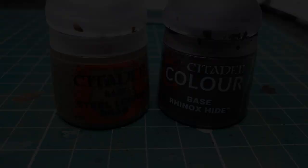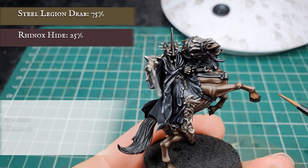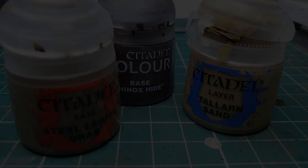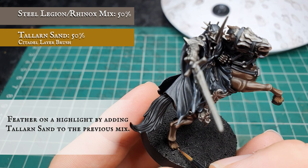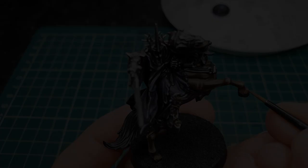Now we're going to use a mix of Steel Legion Drab and Rhinox Hide and very carefully feather on a layer stage for the hoof hair. Then we're going to add a small amount of Tallarn Sand to the previous mix and apply this as a highlight over the hoof hair, feathering it on in short unbroken streaks to give the impression of hair above the hooves. Finally, an edge highlight with pure Tallarn Sand to finish off the horse's hoof hair.